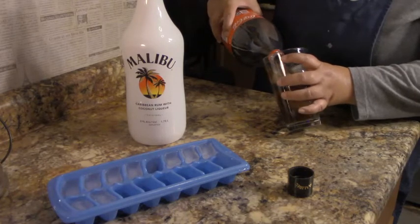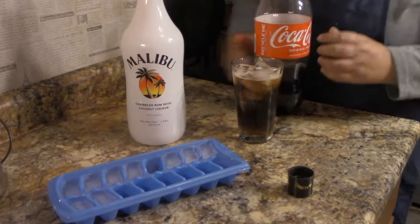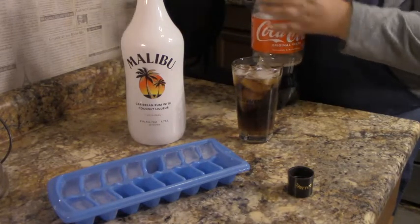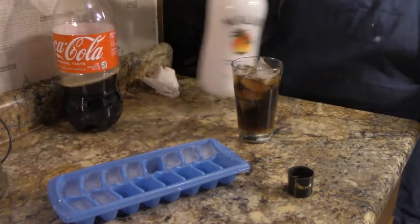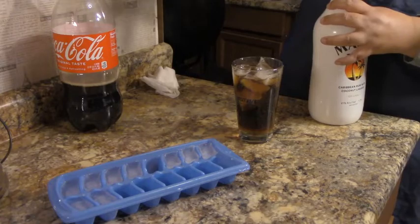We're gonna tilt the glass like this so it doesn't form too much fizz. My cola is warm but that's all right because that's why I use ice cubes.